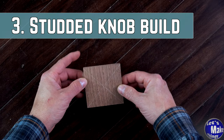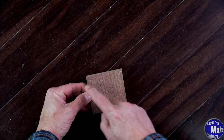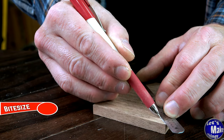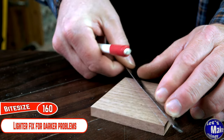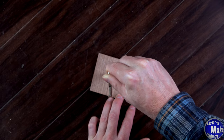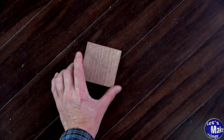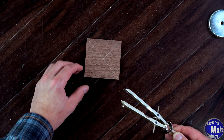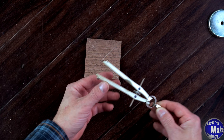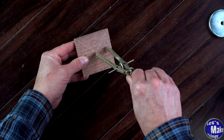I'll make a quick studded knob with a three-eighths piece of walnut that's three inches by three inches. I connected the diagonals here and I'll use a compass set at an inch and a half to get a rounded knob. I'm going to add four holes in the center so that I can spin it around with my finger — I think it makes it easier, though you don't have to do this. I've set my radius at an inch and I'll go ahead and mark that.